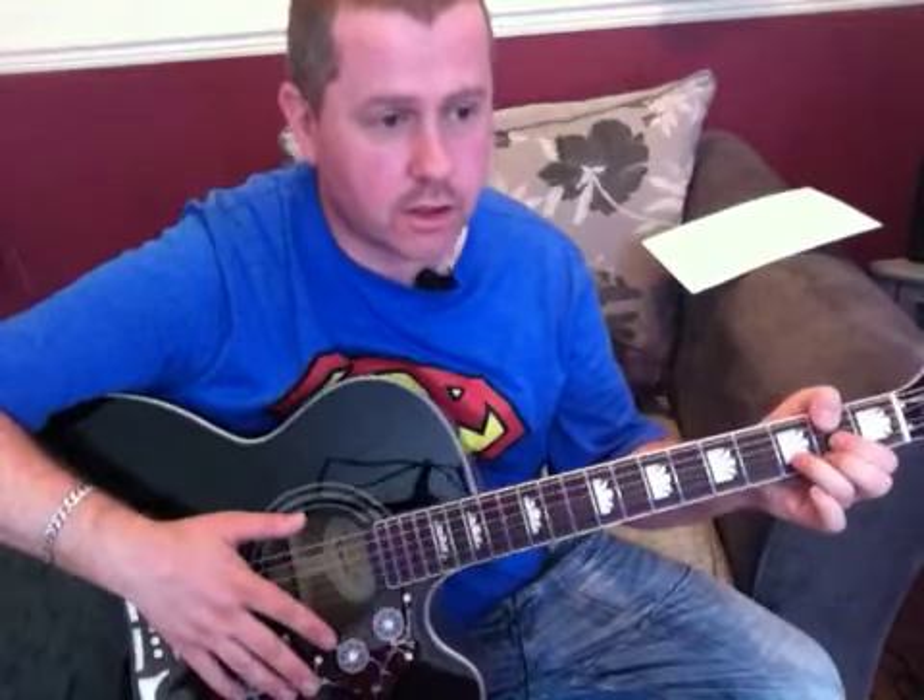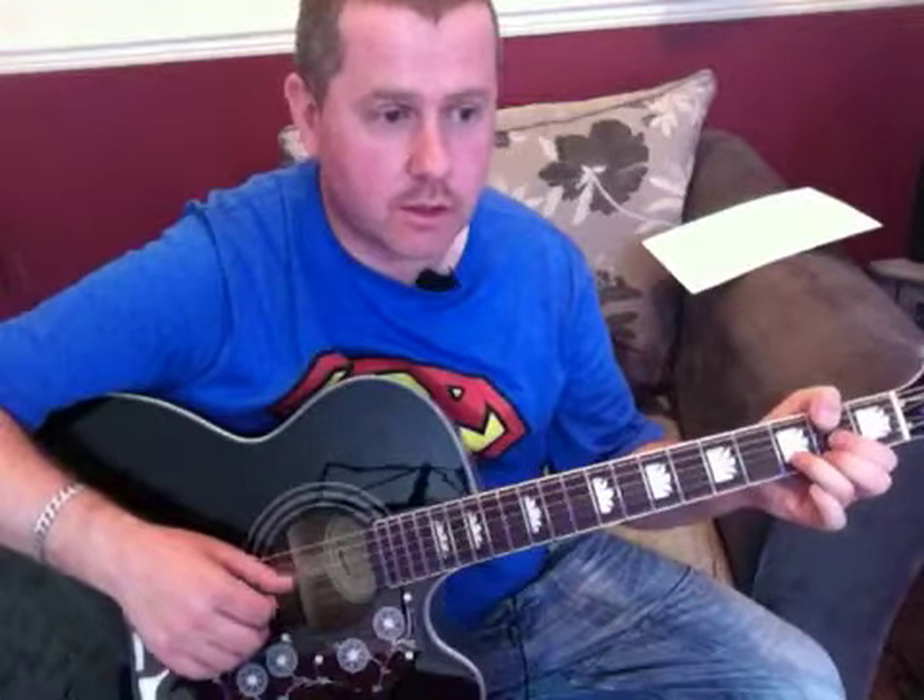And that's really where in the Guns N' Roses version it leads to the guitar solo, which obviously if you're a beginner you're not going to be playing just yet. But that's very simply not just how to play Sweet Child of Mine, but how to approach learning to strum songs. So, as always, thanks for watching, and I hope that helps.